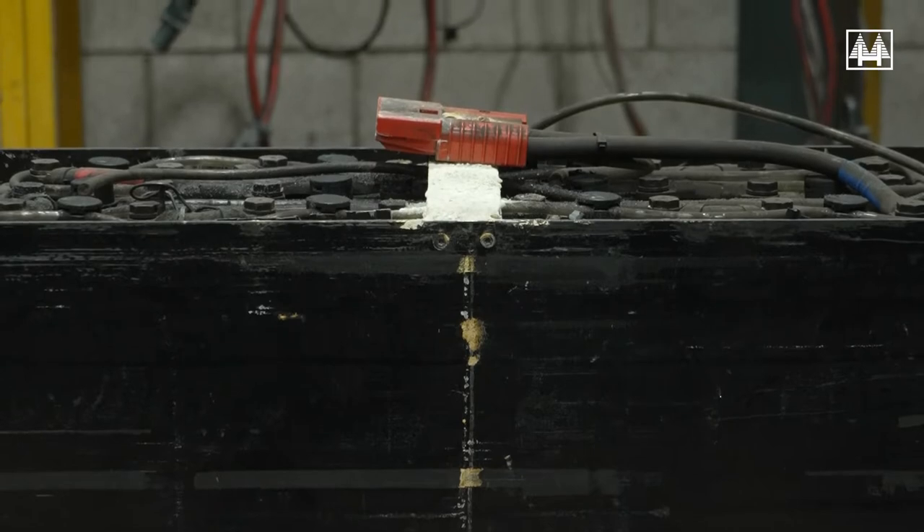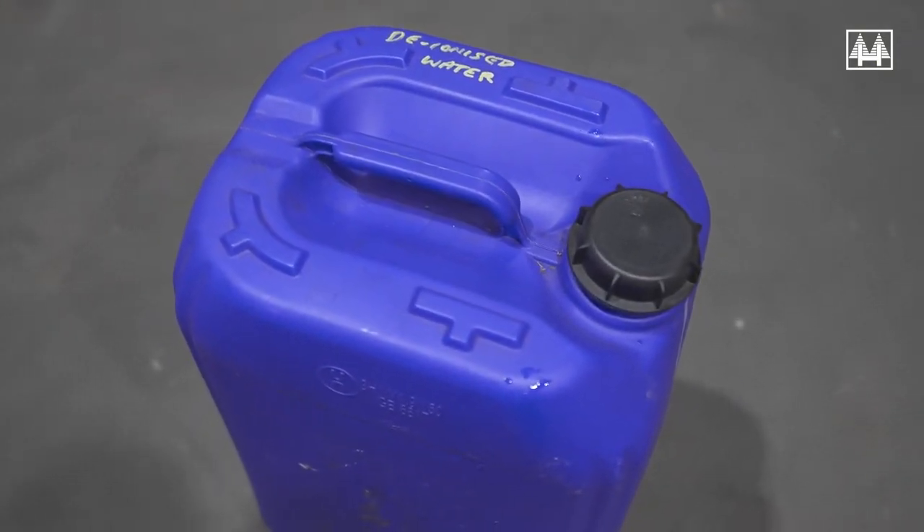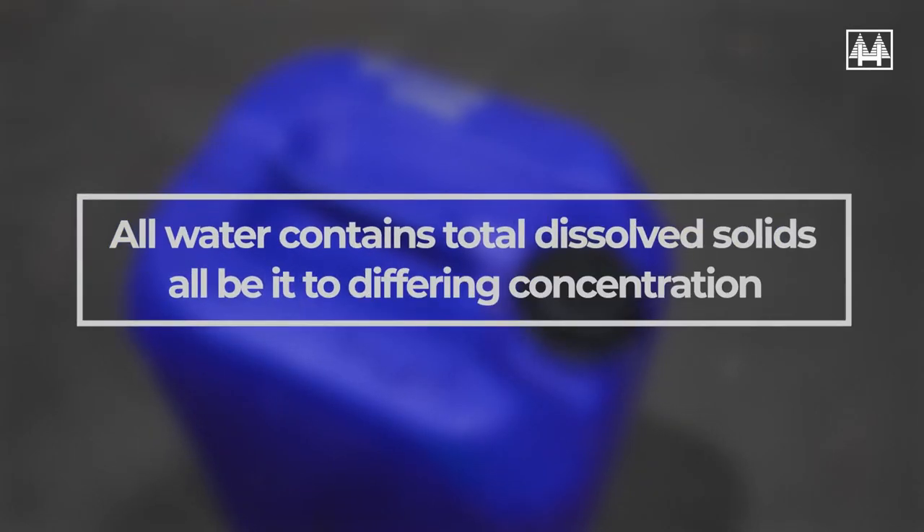Overfilling will also cause holes in the battery's metal tank. The first rule of battery filling is to always use deionized water. Do not believe old wives' tales about tap water being okay in your area — all water contains total dissolved solids, albeit at differing concentrations.